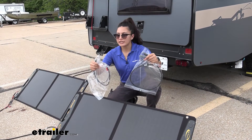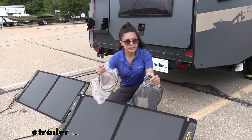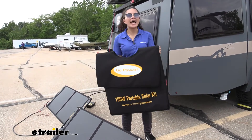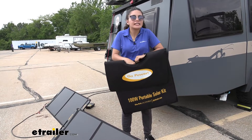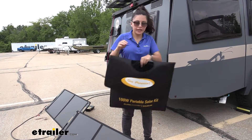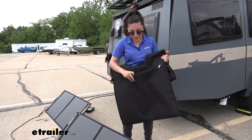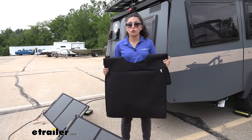You also have some different plugs depending on your portable power system — we have two different plugs here: the 8 millimeter DC barrel connector as well as the MC4 connector. The expansion panel comes with a case exactly like the one that came with the base kit, and this is padded on the inside just to help protect your solar panel. You put your solar panel in the main pocket, but you also have a back pocket with a zipper where you can carry all of your wires, your instruction manual, as well as any harnesses you need.